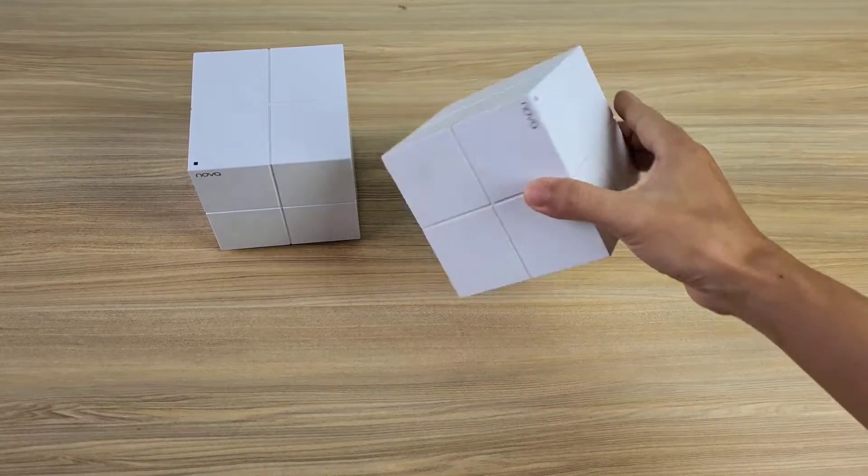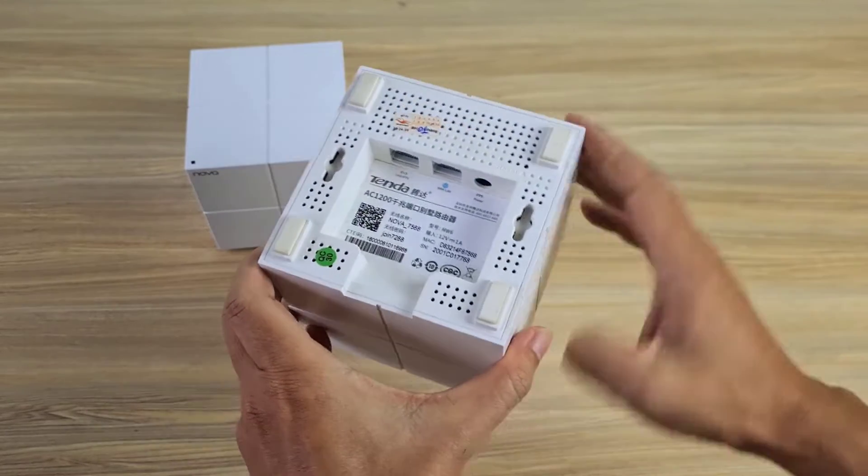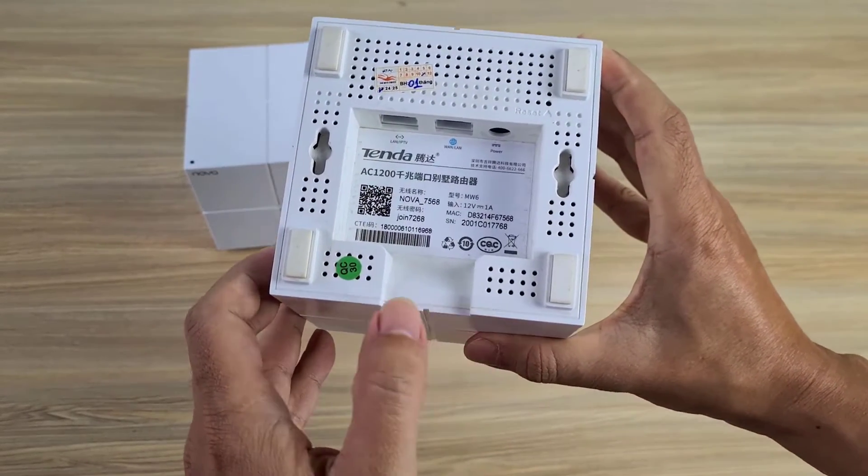Welcome to the Tenda Nova installation tutorial video. These are two units, and I will set them up into a Wi-Fi mesh network.